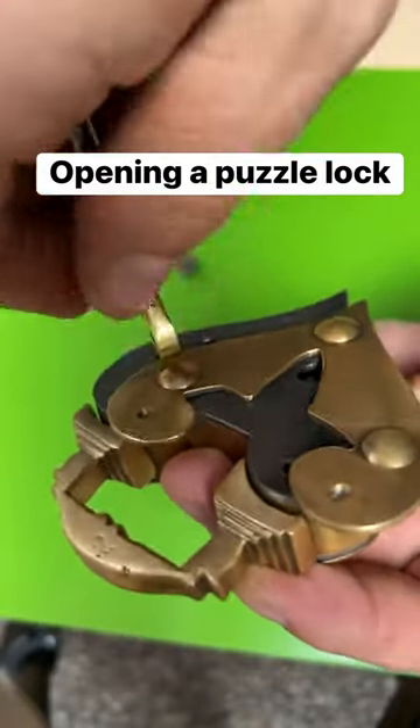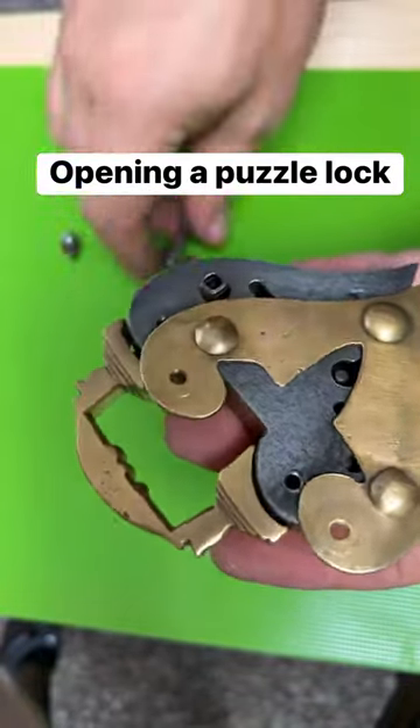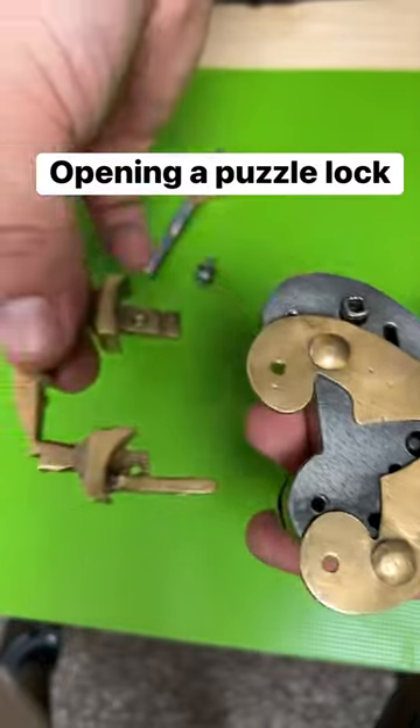You can unscrew this, and once you get it unscrewed to the point that it's sticking out, the lock opens right up.